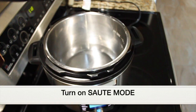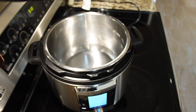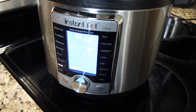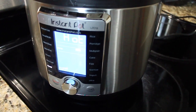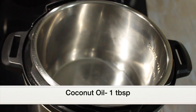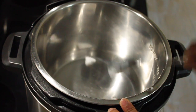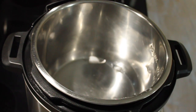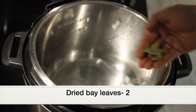Turn on the sauté mode and click Start — this is the Ultra Instant Pot model, so I have to click Start here. After about four minutes of preheating you'll see the 'Hot' sign displayed; that's when we add the oil. I'm adding one tablespoon of coconut oil — you can use olive oil, vegetable oil, or canola oil. Add a few dried bay leaves and sauté for a few seconds.